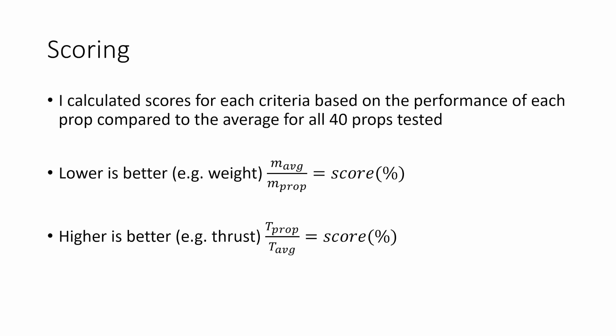A note on the scoring: I calculated scores for each criteria based on the performance of each prop compared to the average for all props tested. For parameters where lower is better — for example, weight — I calculated it by taking the average mass divided by the mass of each prop, reported as a percentage. So 100% is the average weight, and 110% means it's 10% lighter than average. For properties where higher is better — for example, thrust — I took the value for the prop divided by the average value. The total score for each prop was just the average of all the individual scores.